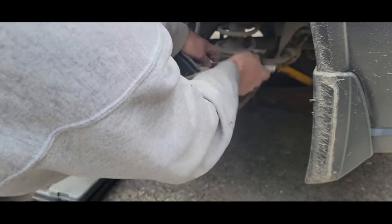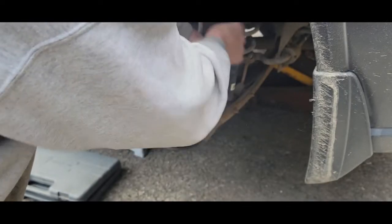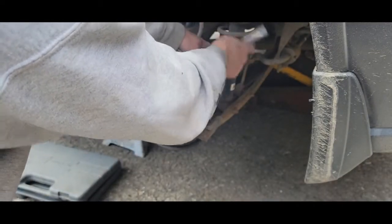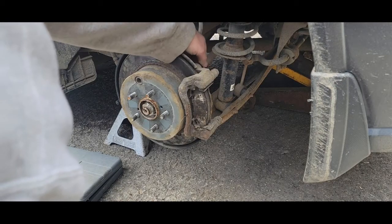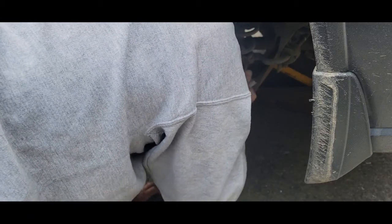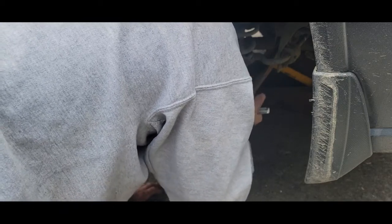The bracket bolts are only 14mm. Nobody really torques them properly — just tighten them up, they don't back off. We're saving grandma some money — I think we've got roughly a hundred bucks, a little over, in two rotors and pads. They are ceramic, the quiet ones. Why do they call them 'limited lifetime'? There's a lot of corrosion on that one.